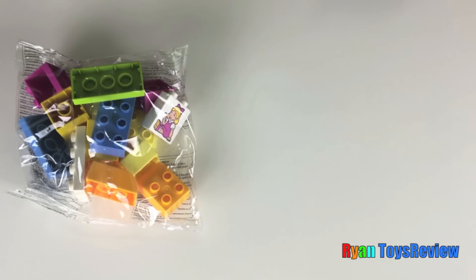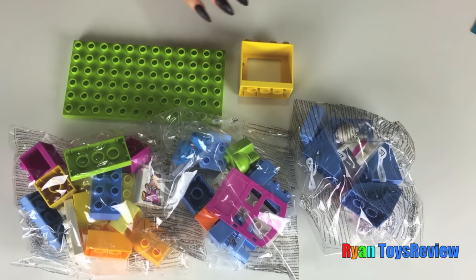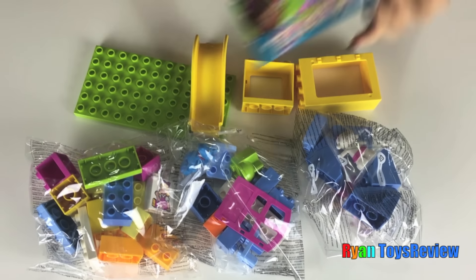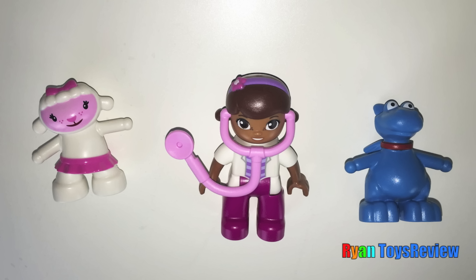It comes with one package, package, package, package, some miscellaneous pieces, a slide, instructions, and a mat. It comes with Doc McStuffin — she's so cute — it comes with Lambie and Steffi Filbert.